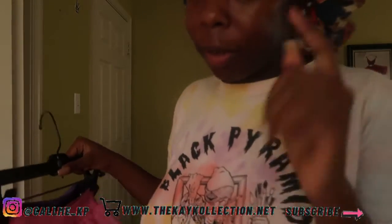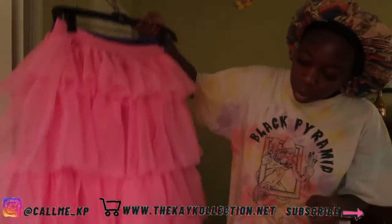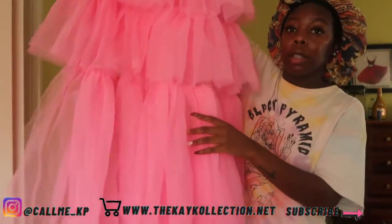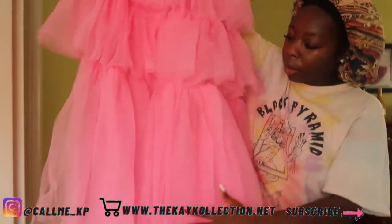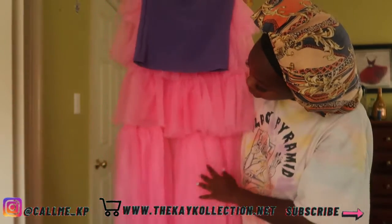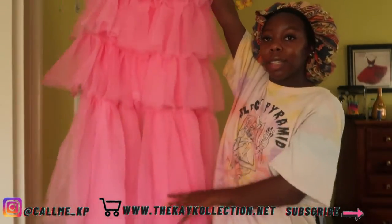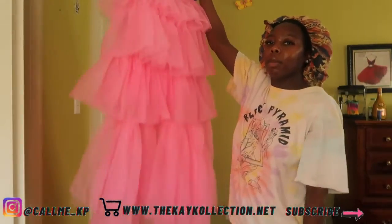Let's really talk about how Fashion Nova did not do good with this tutu. There's a gap right here — can you see it? It's not made good, it's not made good. But that's why it's gonna go back.